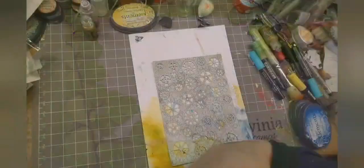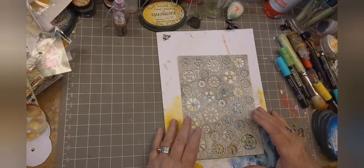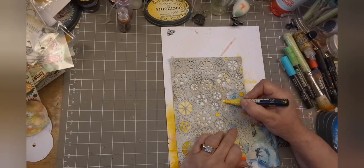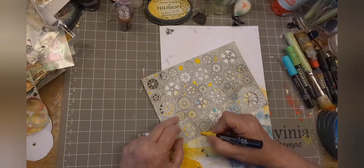Now we're going to make more pollen. Back to those cogs that we did - I'm just using a yellow Posca pen to colour in the circles. You know those bits that you've possibly looked at the cogs and thought, they've done circles as well, what am I going to use those for? Well, today I show you.